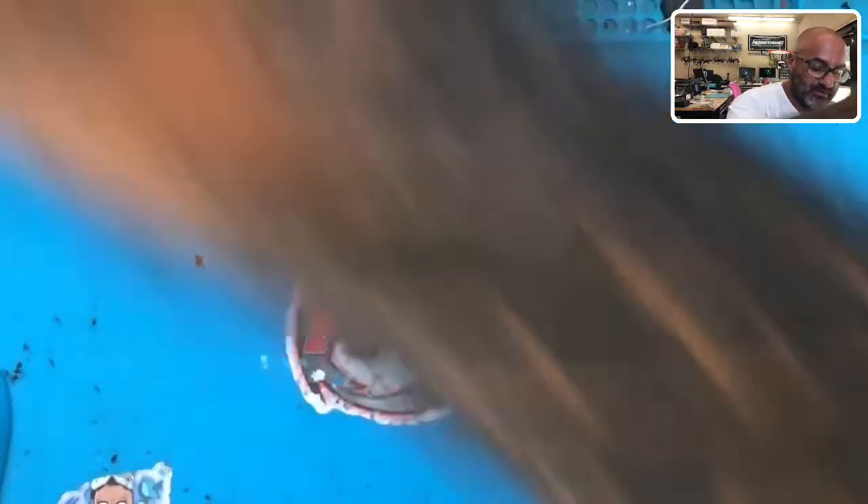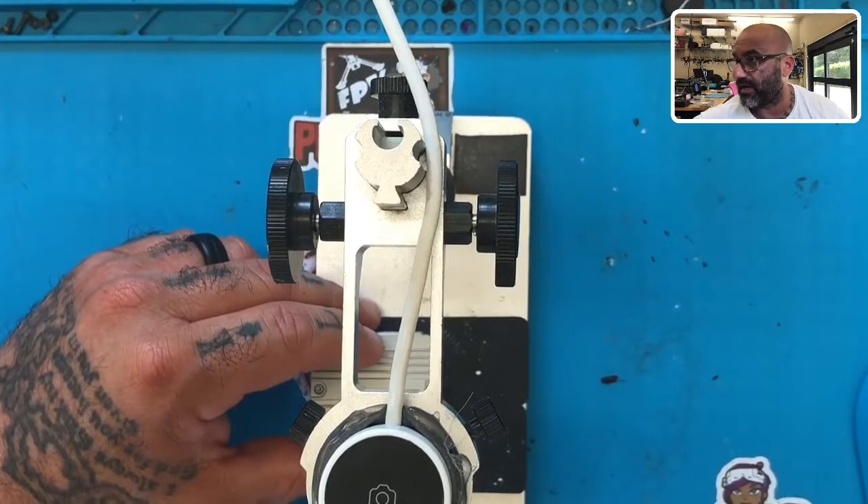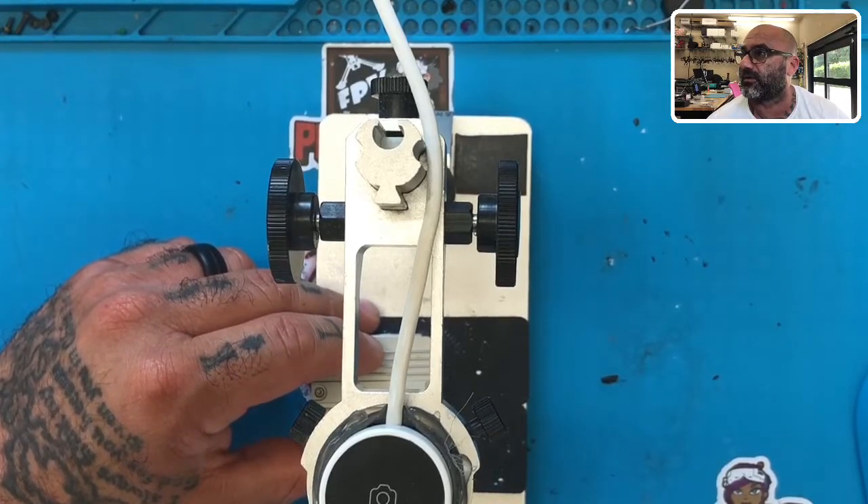Now I'm going to inspect the unit. What caught my eye just by taking it out of the box is this nick right here. Let me turn the light down because it'll show — I mean, this whole thing doesn't look new. This is supposed to be brand new, by the way. I have another brand new one sitting here — I actually just opened this because I'm getting ready to install it. This is what a brand new one looks like. It's perfectly clean.